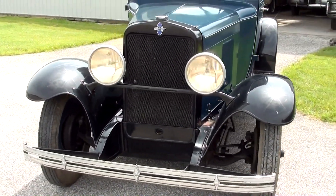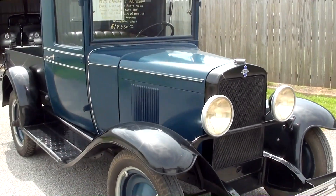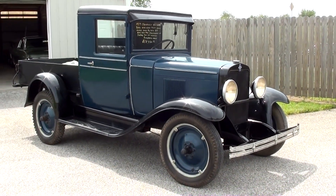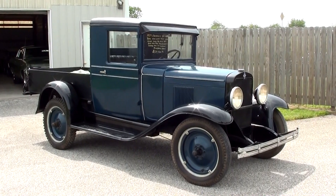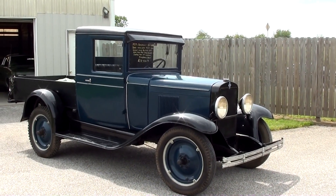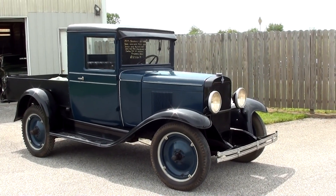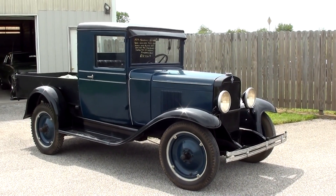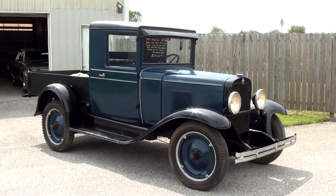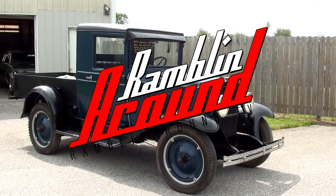I thought it was definitely worth taking a look at, especially since they had it out here in the sunlight for you. It gets a little noisy out here because we're right by the interstate. But anyway, guys, hopefully you found that one interesting. As always, we appreciate you watching and commenting. If you haven't already, go ahead and click subscribe, and we'll have many new videos coming up in the future. We'll see you in the next one. Bye.